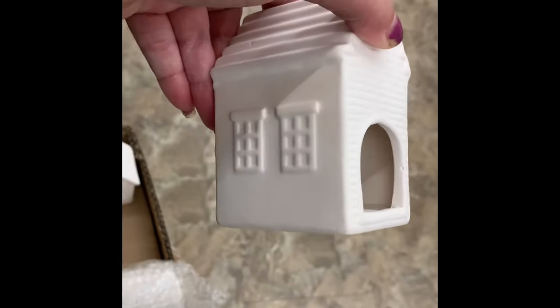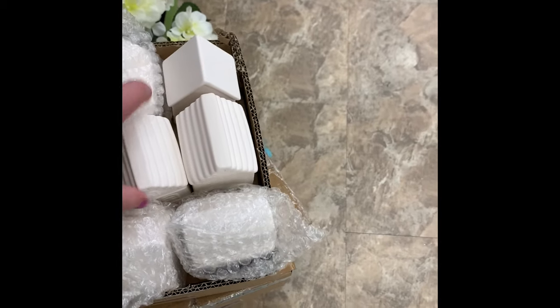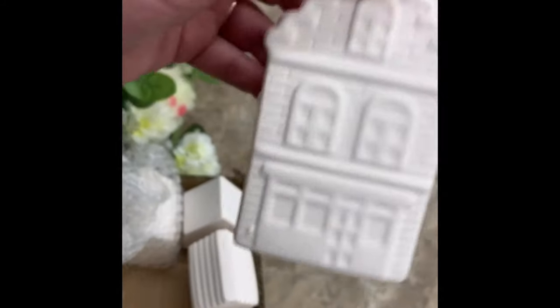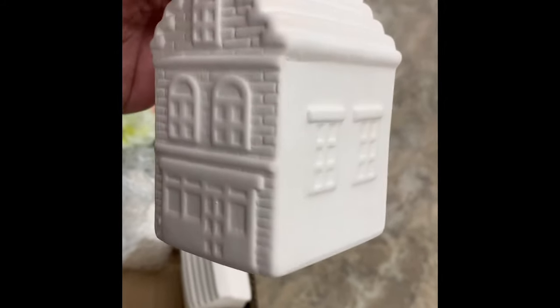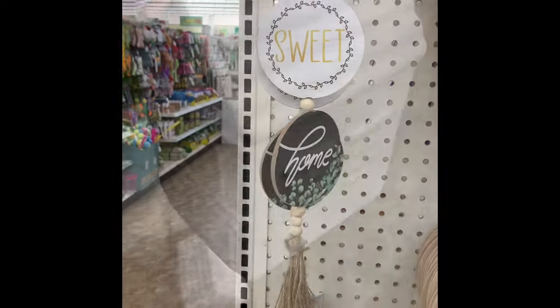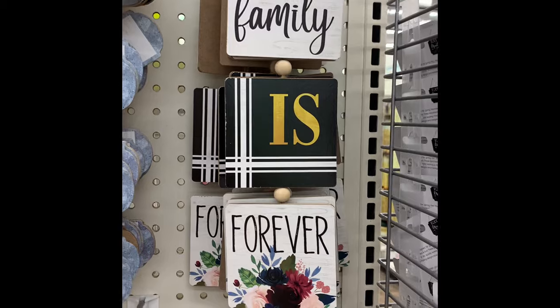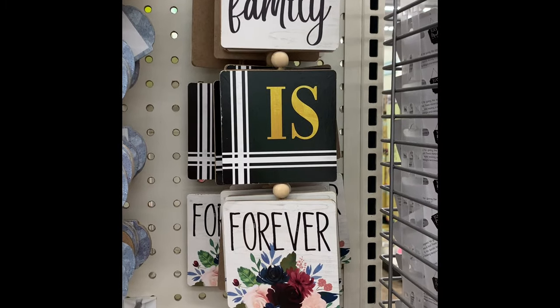They have these ceramic houses in three different styles — these would be great for making gingerbread houses at Christmas or painting into a little Christmas village. They do have a hole in the front, like a birdhouse, though I'm not sure you'd actually use them as one.